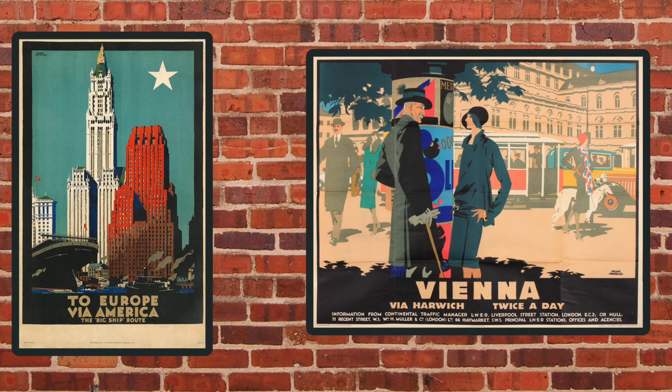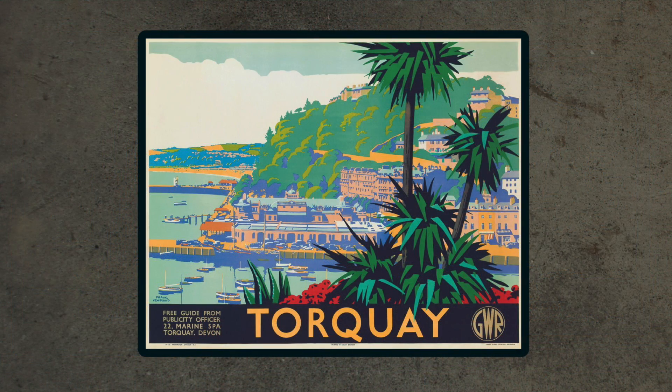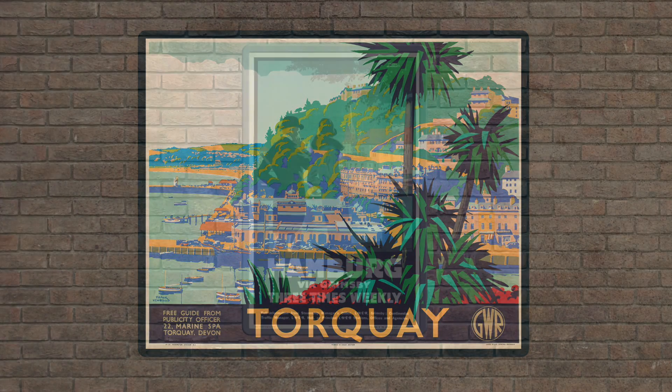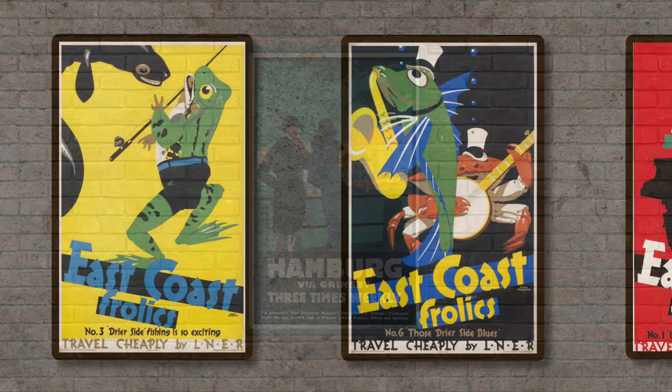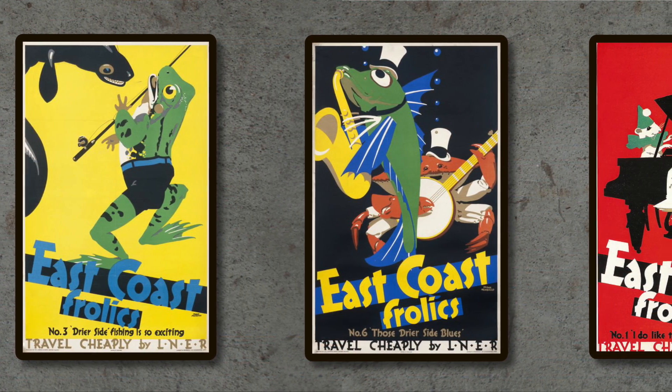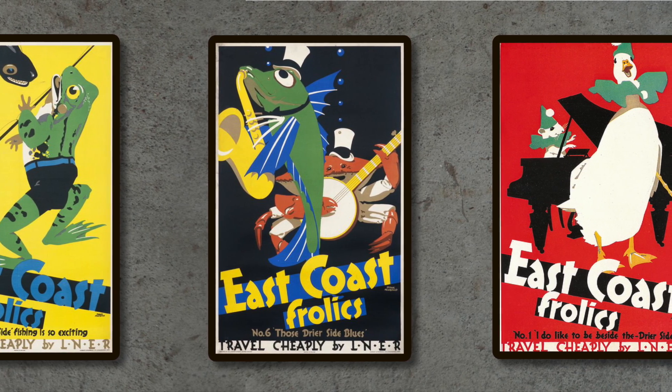Virtually all his images continued to make use of varying degrees of non-naturalistic posterised colour, which frequently bordered on the positively psychedelic. Most of these were images of figures interacting with the usually dramatically composed landscape, but on occasion he branched out into more playful humorous images, such as his East Coast Frolics series.